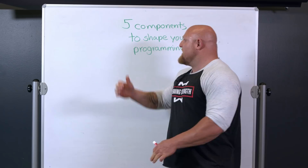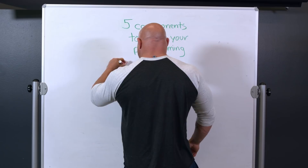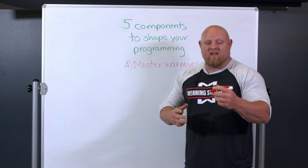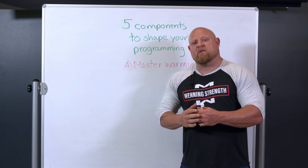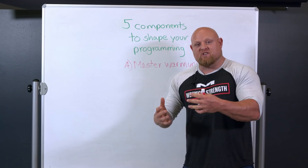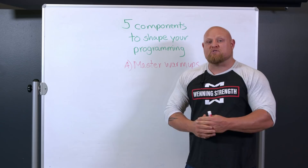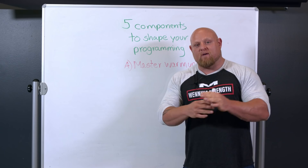The first step in shaping our programming is we've got to master the warm-up. This is huge and is also why I created Winning Warm-Ups. Mastering warm-ups is huge because if we do them correctly, we're going to potentiate proper muscle tissue, warm up the tissue, and get the neurons firing faster and harder. We're also going to fix form issues for the core lift coming in the next 15 to 20 minutes. What you do in the beginning can shape everything that comes later.